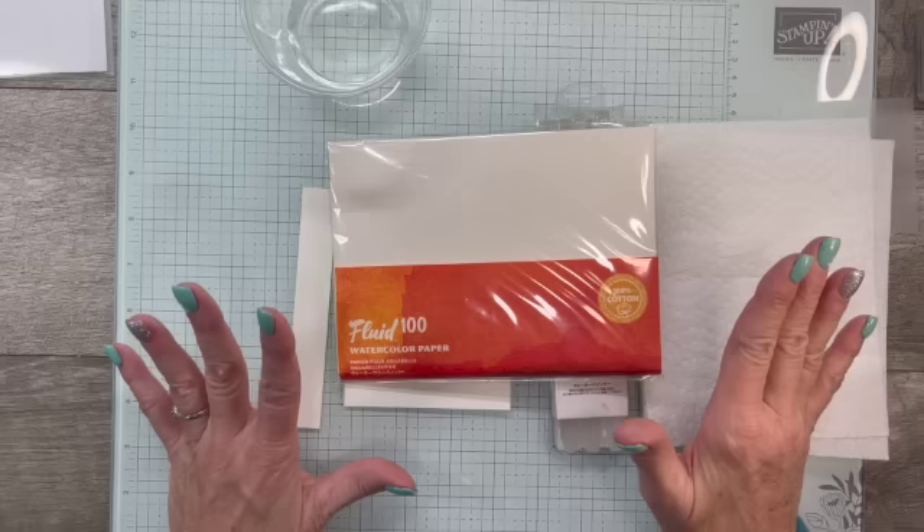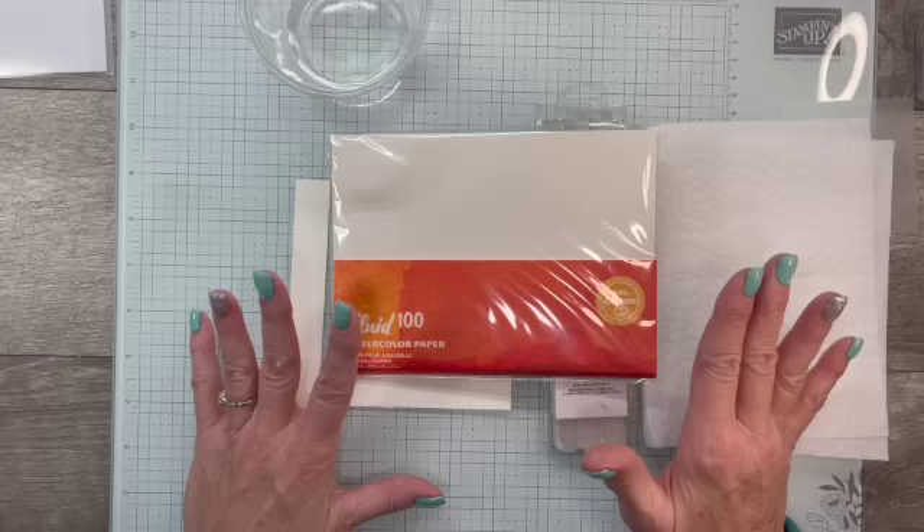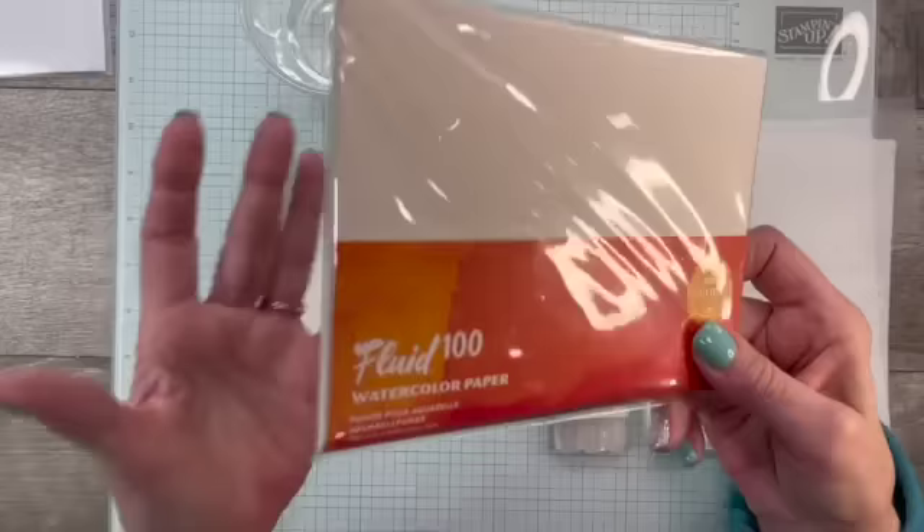For my emboss resist technique I decided to go with water. I love the beautiful effect you get when you use water on watercolor paper for a wash background. While I have done lots of emboss resist with blending brushes or sponge daubers, this is a lot of fun and you get a different result every single time.